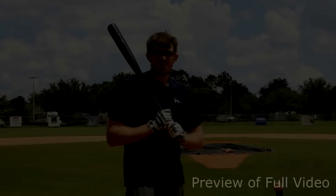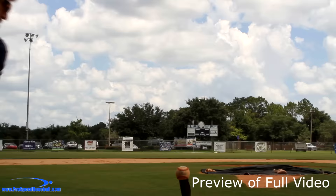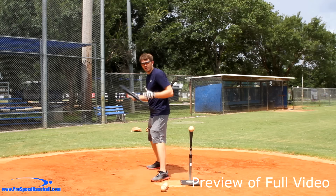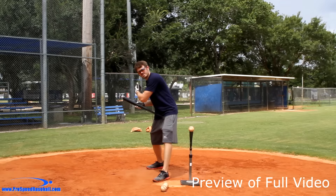Hey guys, I'm Michael with Pro Speed Baseball and I'm going to show you how to get home run power with proper separation. We're going to talk about what separation actually means in the baseball swing. Separation is how far we can get our hips away from our shoulders — if my hips are open and my shoulders are closed, that is separation. The more we can do this, the more speed we can deliver into the baseball by creating a sling.